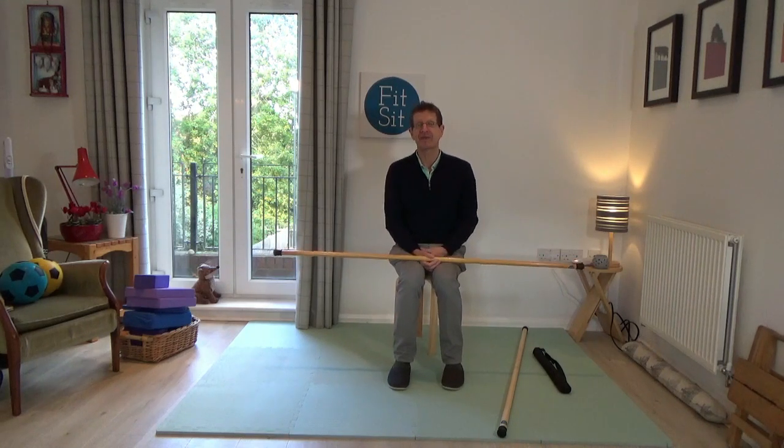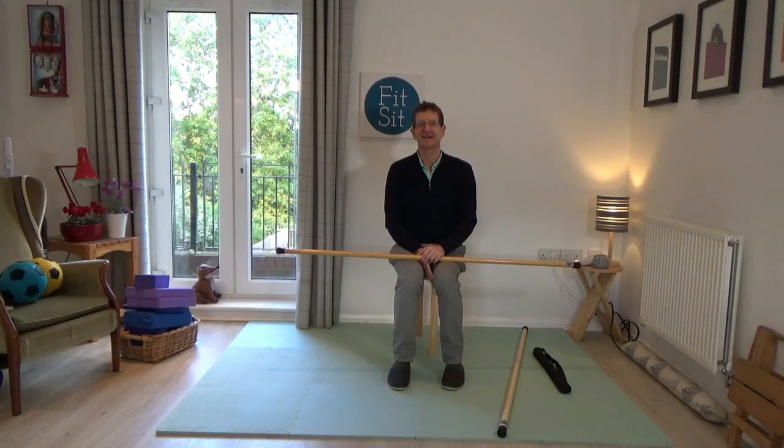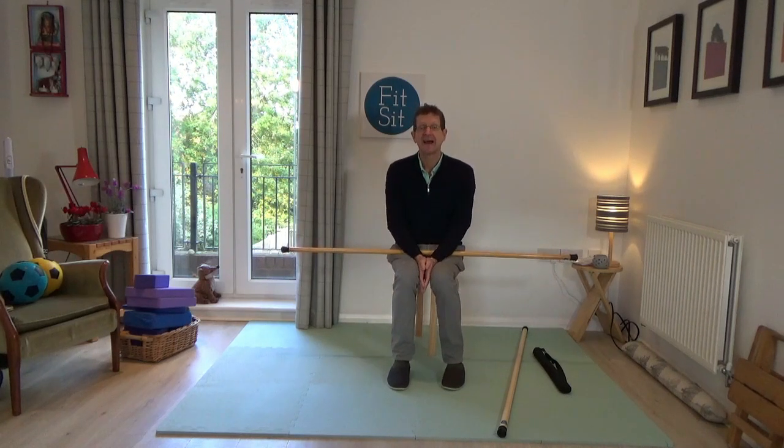I'm a Feldenkrais teacher and the developer of the FitZit program, and here in Rutland in the UK where I'm based, I work with individuals in one-to-one lessons. In particular, I work with quite a few students who are quite elderly, some in their 90s, and also some students who have been affected by strokes.